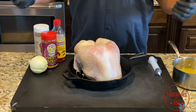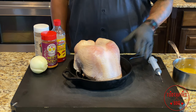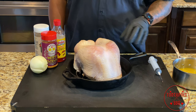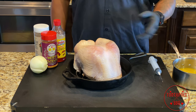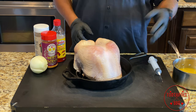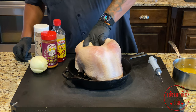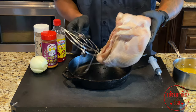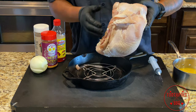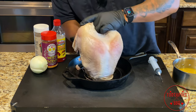Here we are with the turkey breast sitting in a cast iron skillet. The reason I'm cooking in a cast iron skillet is really just to catch some of the juices so it can cook in them, and I can also baste with the juices. I kept the rack and the skin on because we like to eat that crispy skin. Let me show you what I did before getting to this point.